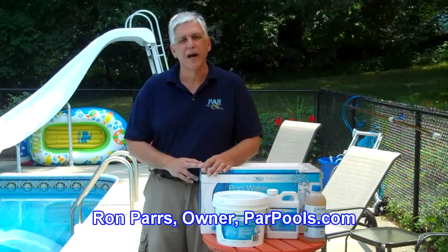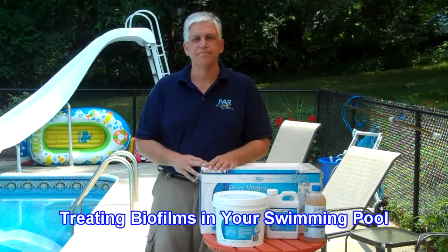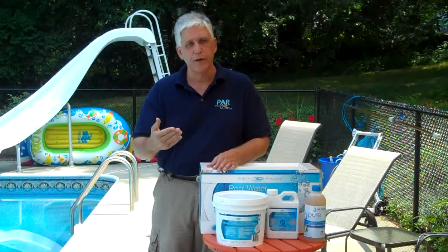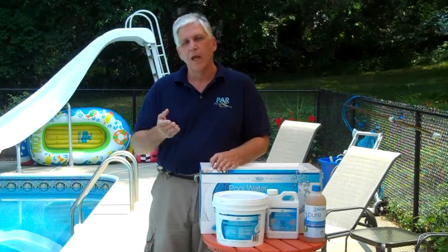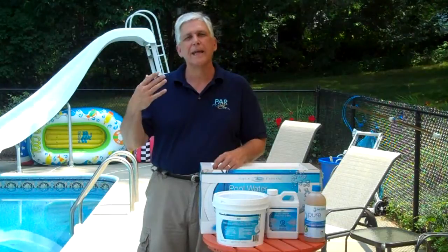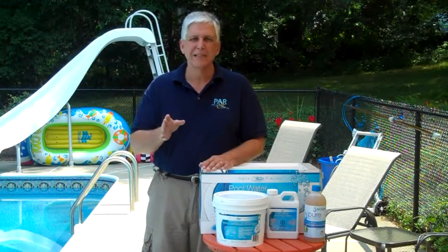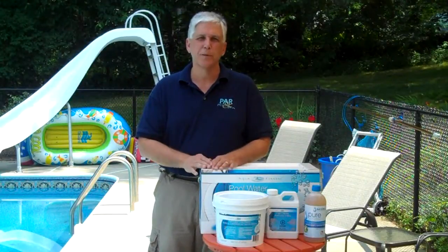Hi, I'm Ron Parrs from ParrPools.com and today we're going to continue our discussion about biofilms. In our last video we talked about what biofilms are, the problems that they cause and contribute to. When we treat a biofilm and remove it, we can get rid of other pool problems such as black algae, white water mold, pink slime, and chlorine demand.